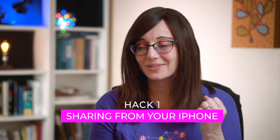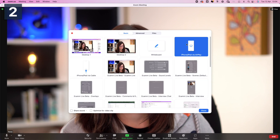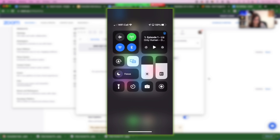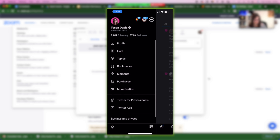Number one: want to share something but it's on your iPhone? Sometimes this happens where we've got something on our mobile we want to share, but we're on the Zoom meeting on our desktop or laptop. If you've got an iPhone there's actually an easy solution within Zoom. You just click share screen, then choose the iPhone or iPad AirPlay option and follow the instructions to mirror your screen. It's very quick to do and you can share your whole iPhone screen on your Zoom call to everyone in the meeting.